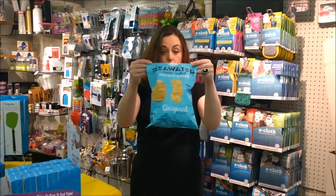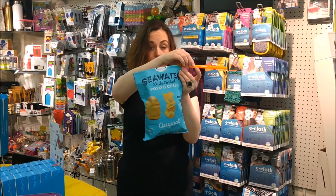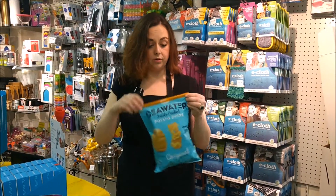Step 1, fold over your open bag. Place the yellow guide of the Grip Stick underneath your fold. Step 2, slide the Grip Stick across your open bag.